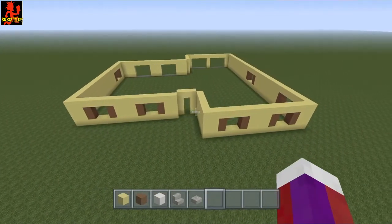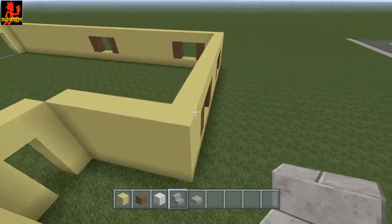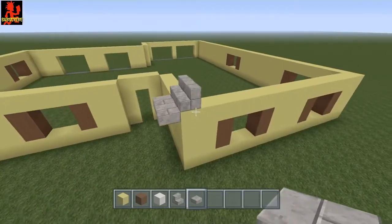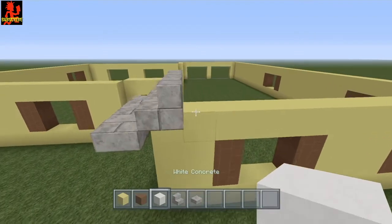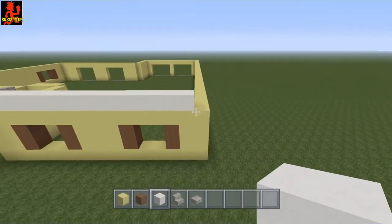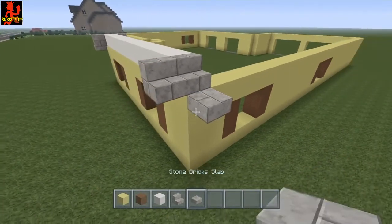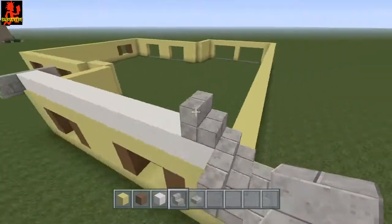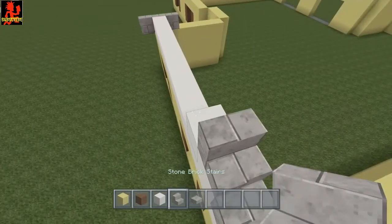Now let's go ahead and do the roof. I'm going to use stone brick stairs — go ahead and put a stair like this. Then use the stone brick slabs and go ahead and overhang it like that. Now right here I'm going to use white concrete — you guys can use any white block you want — go all the way down to right there. Put the stair right here, overhang it, then put the slab like this, and bring this all the way up. Do this back and forth with the white until you come to a point.